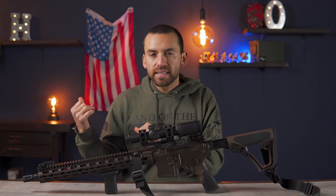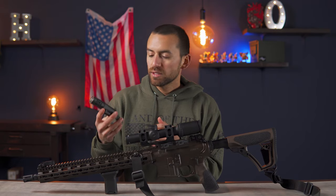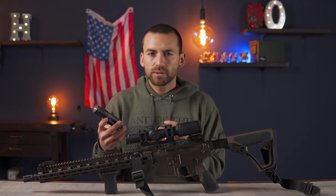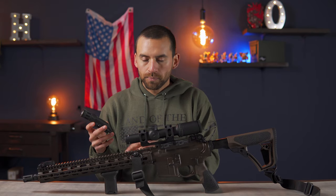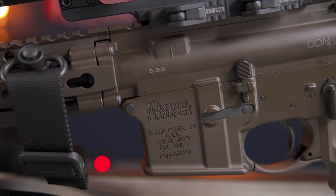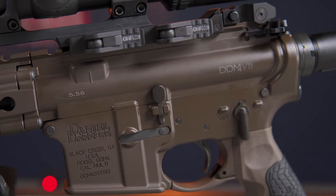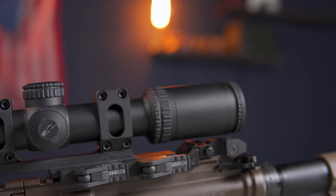Before I get to the scope and my backup iron sights — those are the nicest parts of this gun — I want to grab one thing I don't have mounted yet because I'm waiting on the little piece of rail to attach it. What I've got is this weapon light; it's a Haley Strategic InForce WMXL or something like that. I'll try to put a link in the description. A couple things that make this light so cool: it's got a switch so you can easily switch between 400 and 800 lumens.